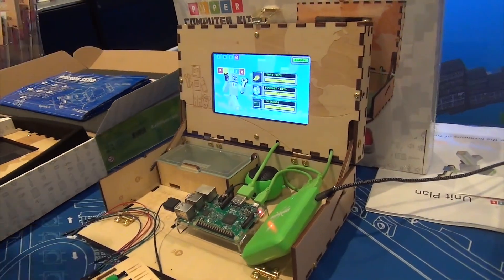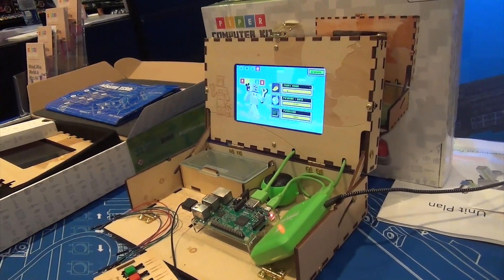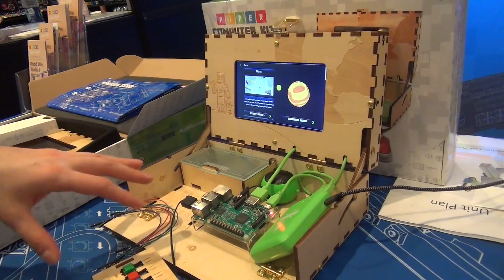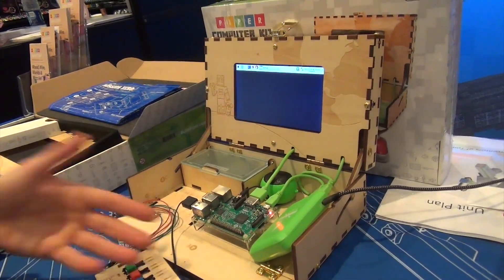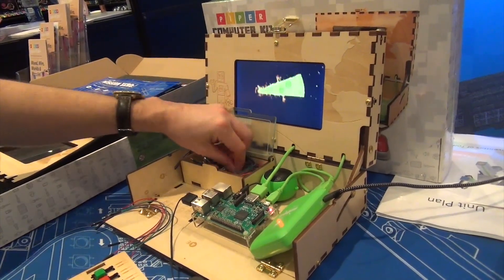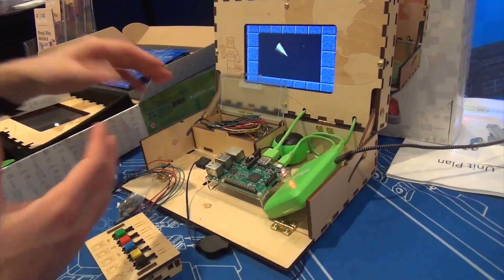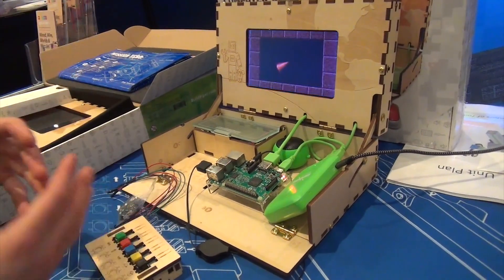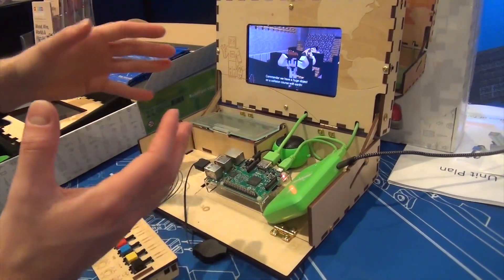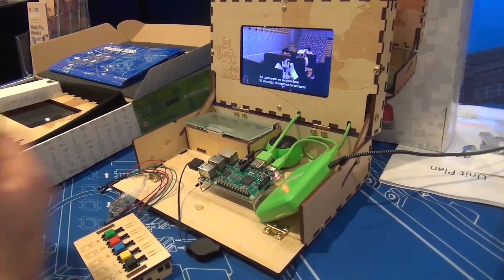It boots up into this version of Minecraft through which we teach kids. We've developed our own version of Minecraft and it comes with a storyline. There are levels, and every single level actually shows you how to build physical electronics. You start with nothing on the Raspberry Pi, and as you progress through the game you build up your controls — lights, sensors, and buzzers. You build a whole control panel of hardware that allows you to play the game in a unique, interesting way. We learned that for girls it was especially important to have some kind of narrative or storyline, to get them emotionally engaged with the characters.